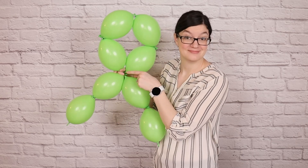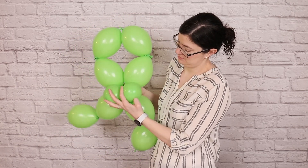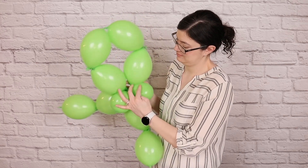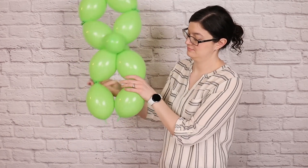To keep this from unwinding itself, I'm going to add in a little balloon pair — two 5 inch balloons inflated to two pumps of air each — and wrap that pair all the way around so both balloons are sitting on the front side, twist them around each other, and then place one balloon on the front of the X and one balloon on the back. This keeps the design from untwisting and allows us to create a nice flat front for our Shamrock.